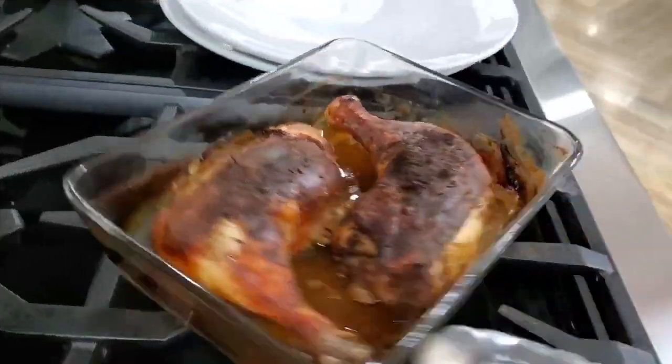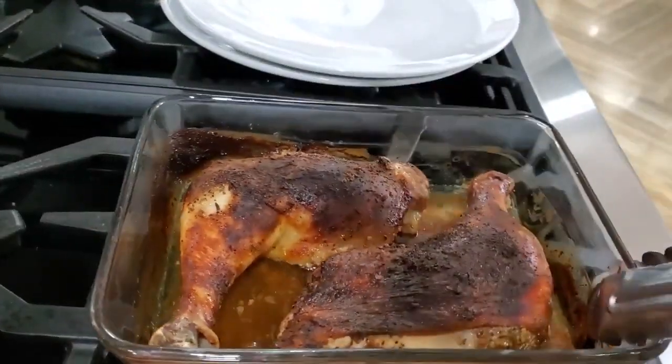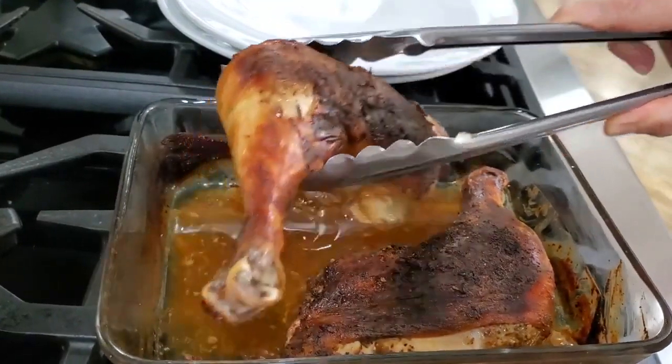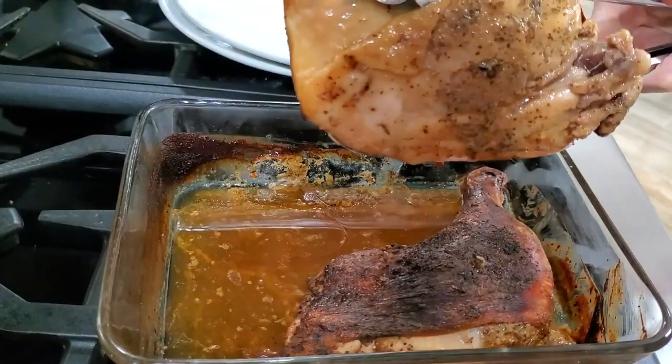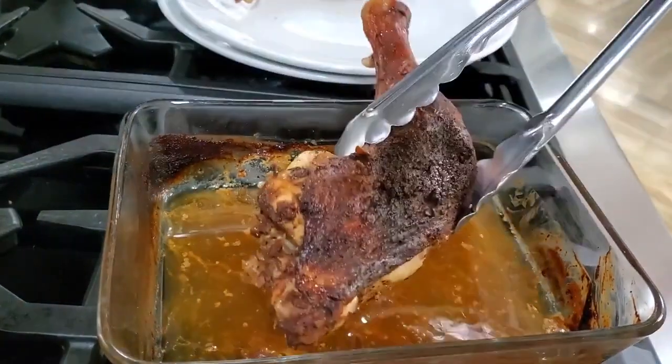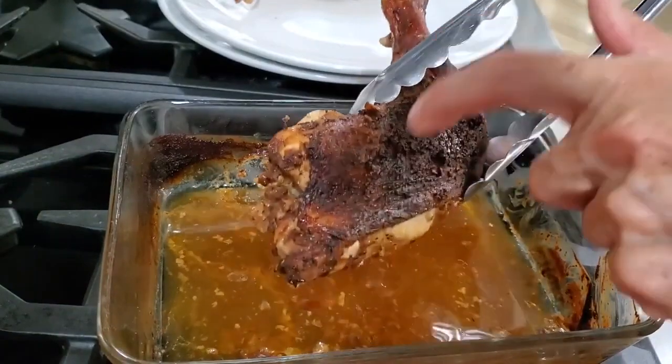Check it out — it's beautiful, delicious, moist inside, tender and crispy outside. Perfect. It might take a little longer in your oven, so just go ahead and adjust to your oven.